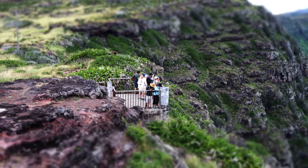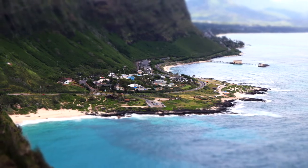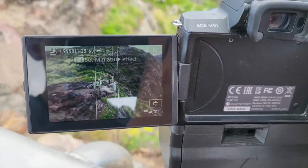As you can see from the view in the video right now, I'm actually in Hawaii. I was on the Makapuu Lighthouse Trail, so if you guys are ever in Hawaii definitely look that up — it's a really cool trail with really nice views, really beautiful.